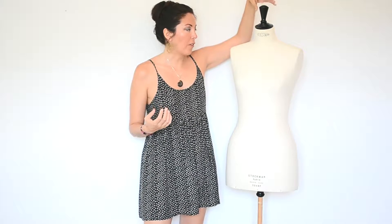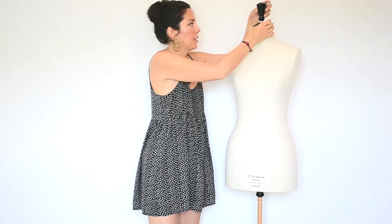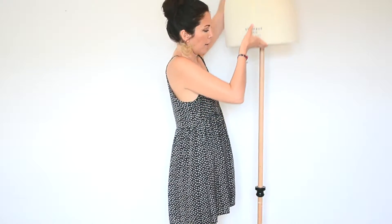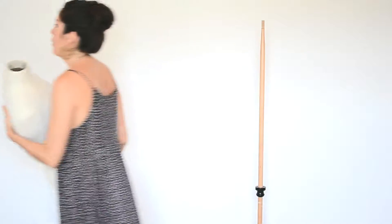Reason number one why I love this mannequin is because it is so transportable. It's super light. If you just take this knob off right here — I'm going to show you — and this plate of wood, you can easily just take her out like that. See, that's super light and I can just take her wherever I want.